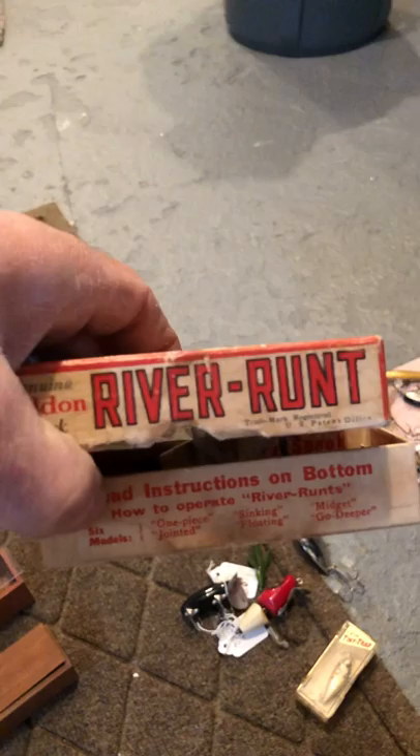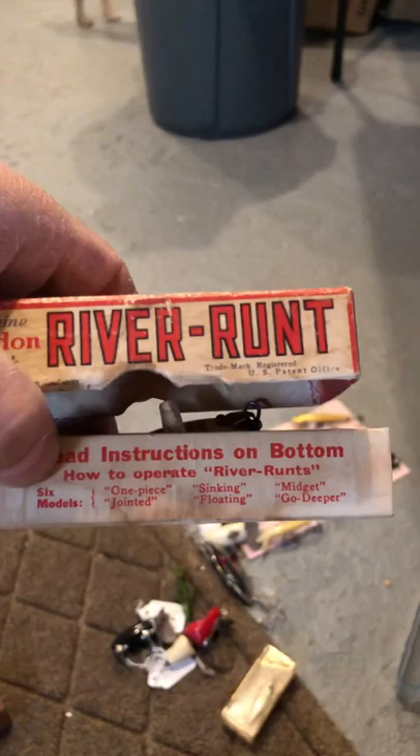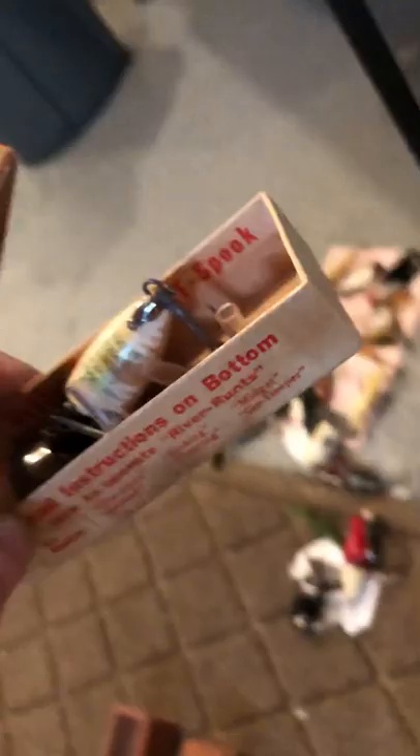It belongs in its box — the Spook. On the bottom it has instructions on how to operate the River Run. There are six models: the sinking, the floating, the jointed, the one piece, and the midget — which goes deeper. Those directions are down there if you want to pause the video and read them. Very privileged to have this.